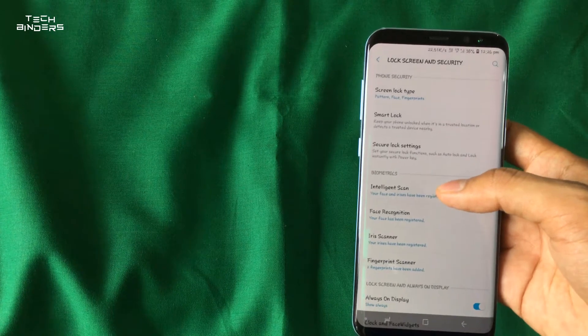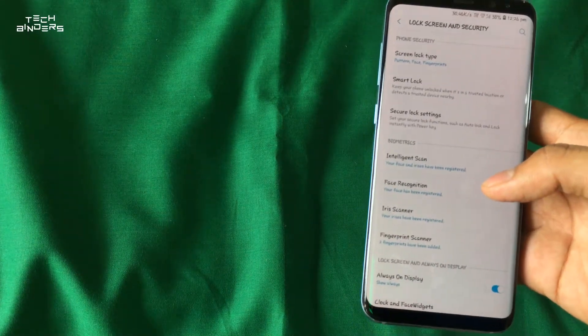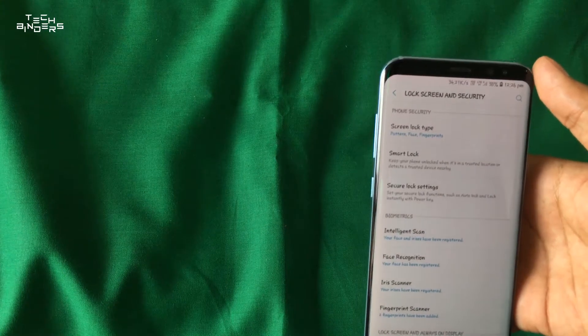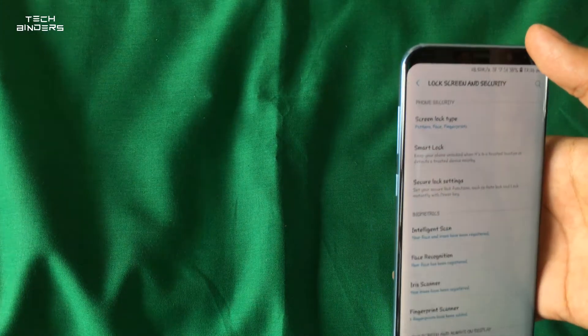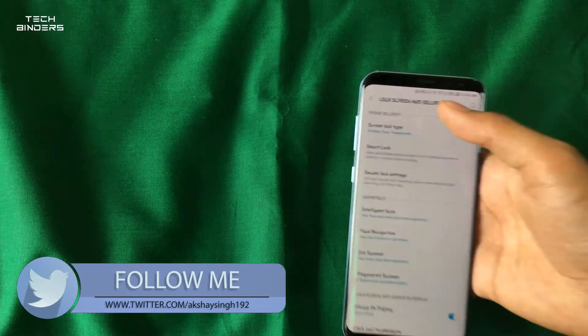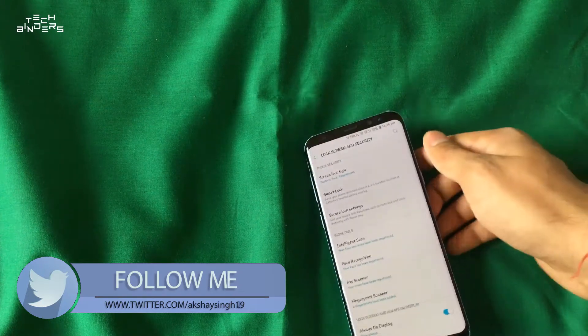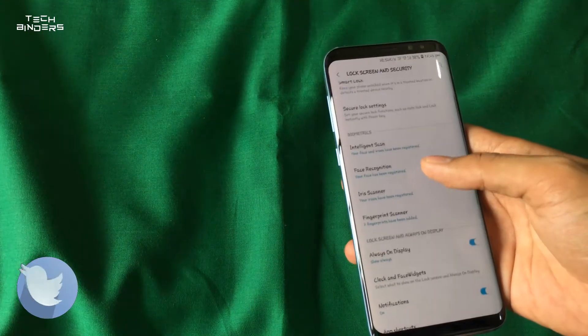One thing that is shown but not fully functional is intelligent scan. You cannot use it properly because the hardware and software for iris and face scanning on S9 and S8 Plus are essentially the same, so I think an intelligent scan update may eventually be released to detect both iris and face for more secure unlocking.